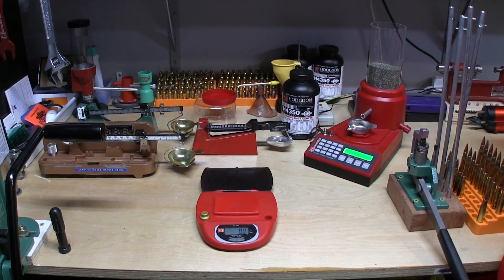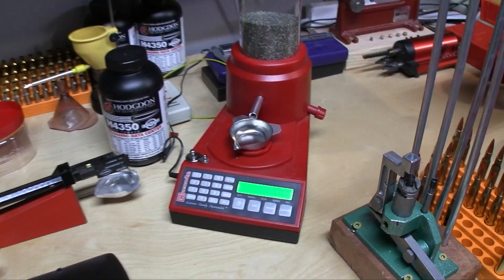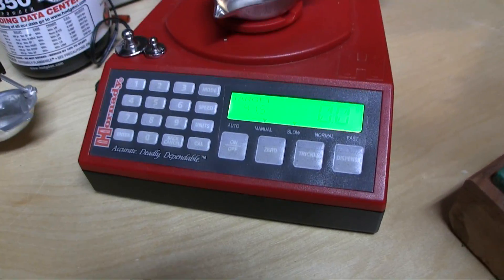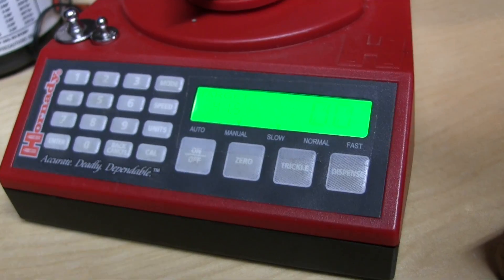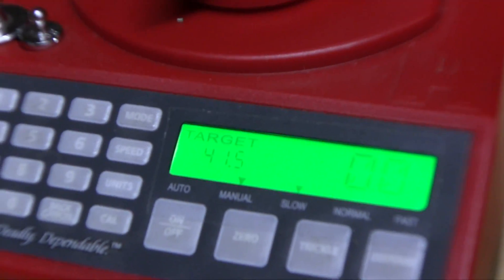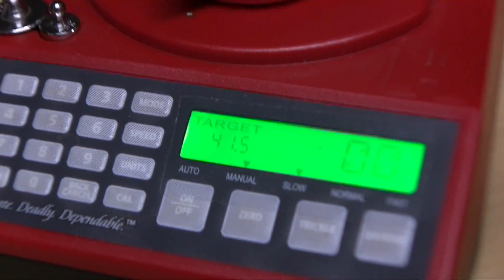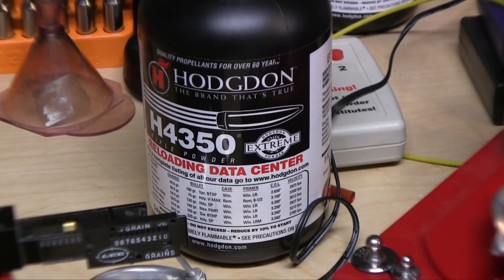What we're going to do, because it gets so much flack, we are going to compare the Hornady Auto Charge. We currently have it set at 41.5 grains of Hodgdon H4350.